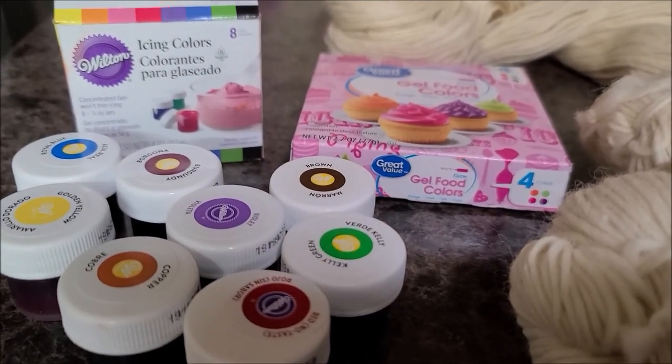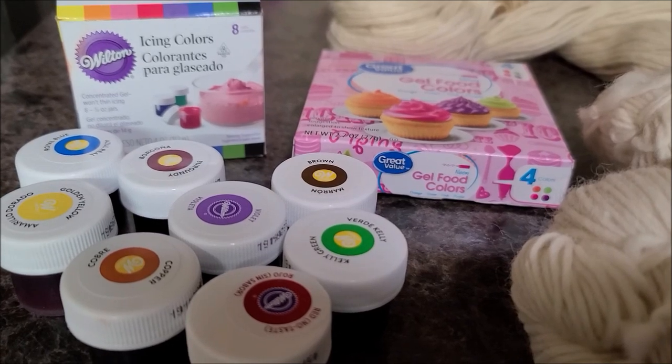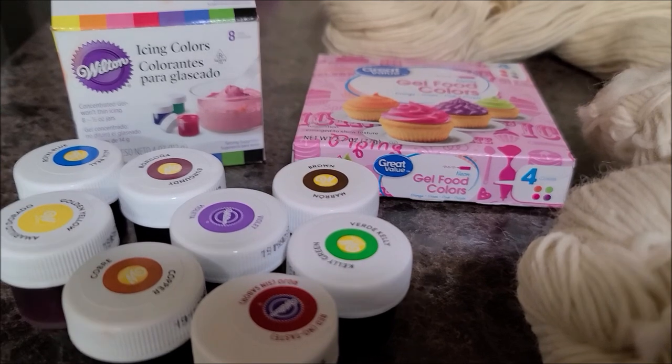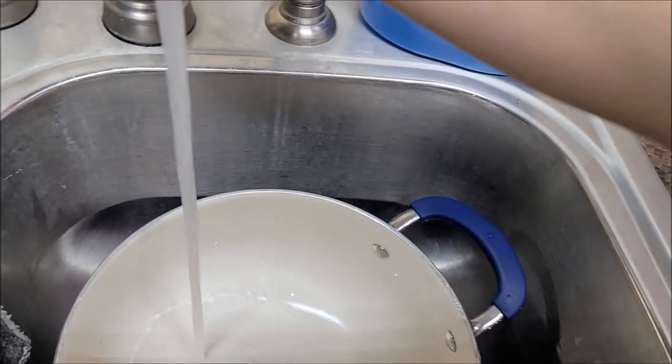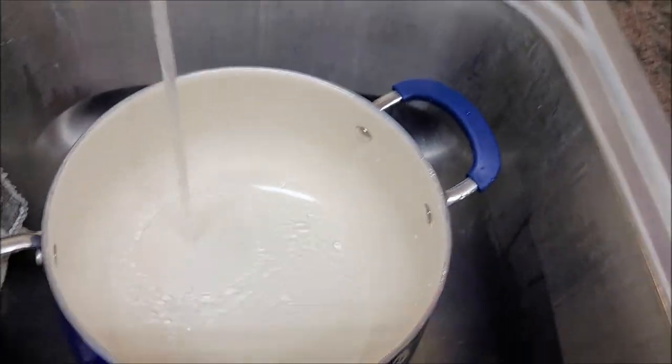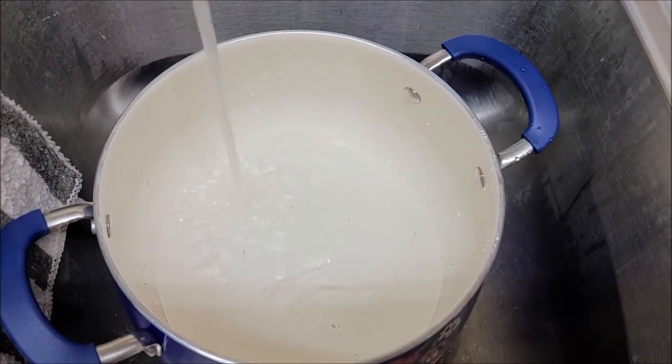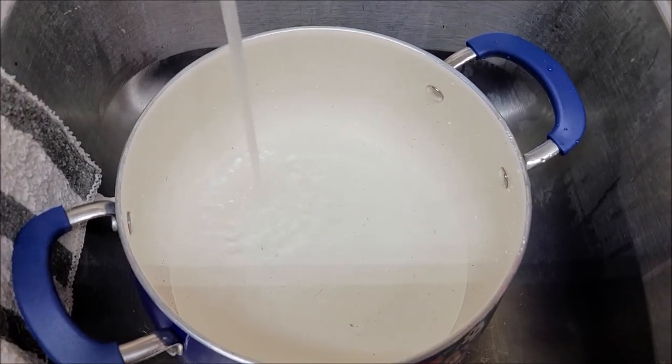You're also going to need vinegar, because it takes vinegar to adhere to the yarn. So I'm going to take my pot and bring it over to my sink and fill it up with water. Remember, entertainment purposes only. We kind of just experiment — mad scientist style.